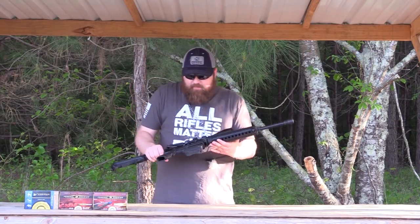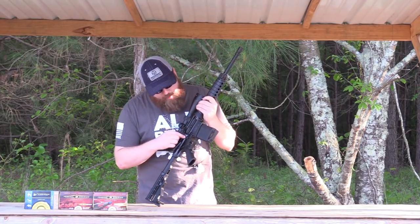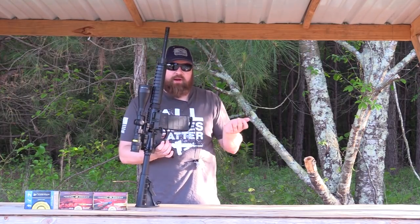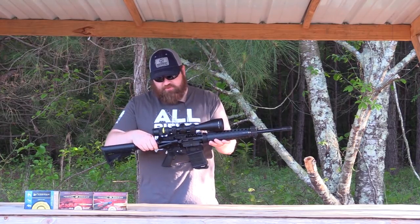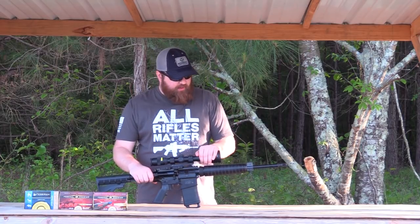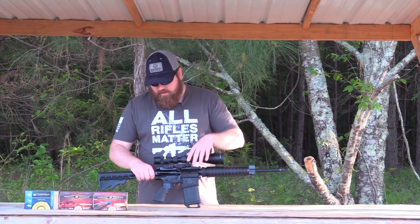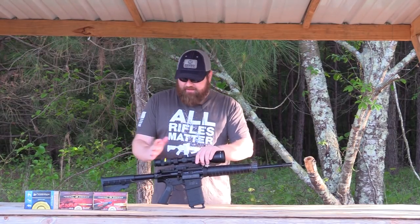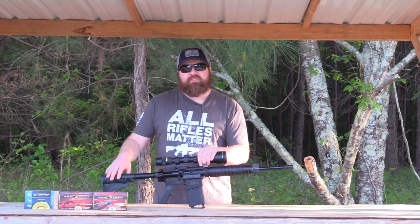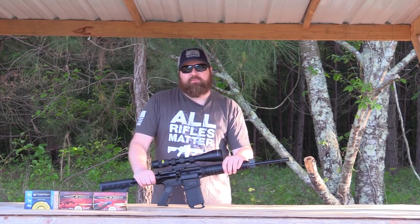Standard birdcage flash hider. The M&P 10 Sport has ambidextrous safety, ambidextrous bolt release, and ambidextrous magazine release, carrying over a lot of features from the regular M&P 10. It does have the forward assist and the dust cover, so there's not really anything basic about it. The furniture is relatively basic — A2-style grip and a standard six-position stock — but other than that it's a really good starting platform if you want to customize an AR-10.